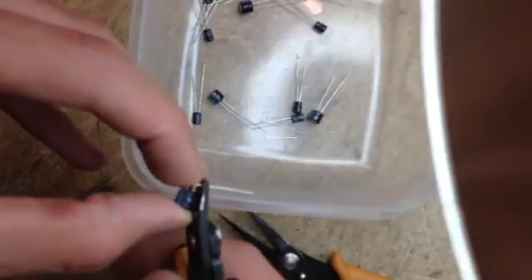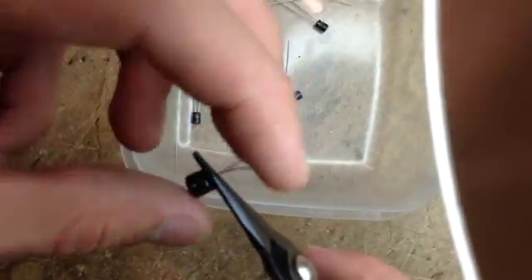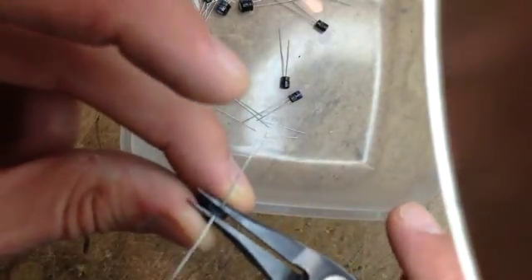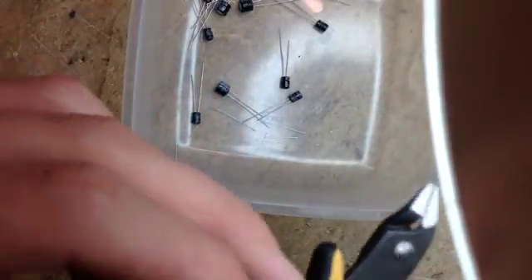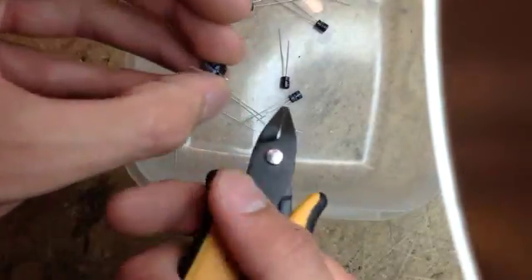We'll do another one just to make sure that you saw it. Just bend it like so - and make sure it's nice and straight, which it is. And then just go ahead and cut it.